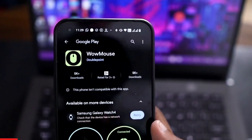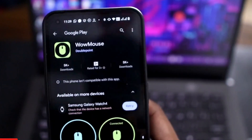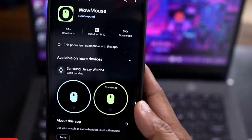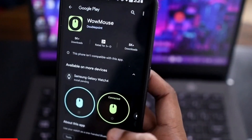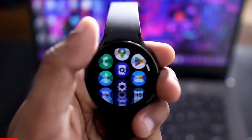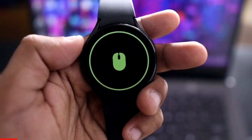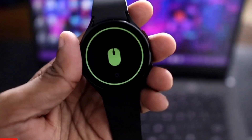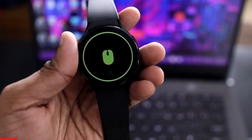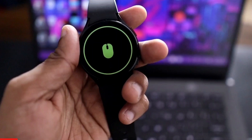The app name is 'Wow Mouse' and it is available in the Play Store — you can download it on your Samsung Galaxy Watch 4. Note that this is only available for the watch; there is no phone or Android app. Once installed, you get the icon on the watch. You need to pair the watch with your laptop, and once paired you can control the mouse pointer.